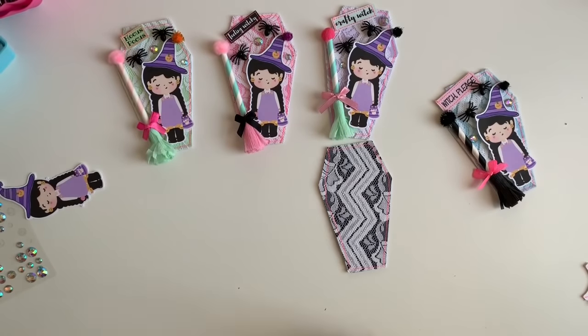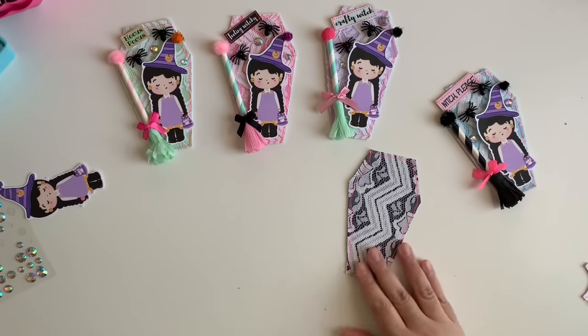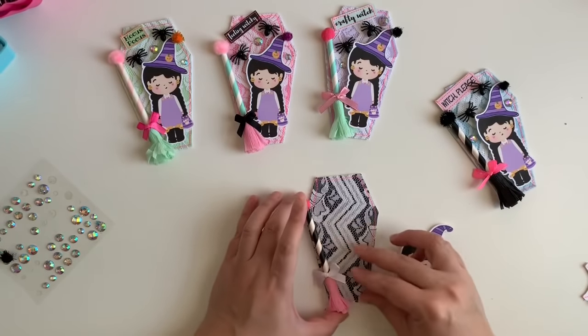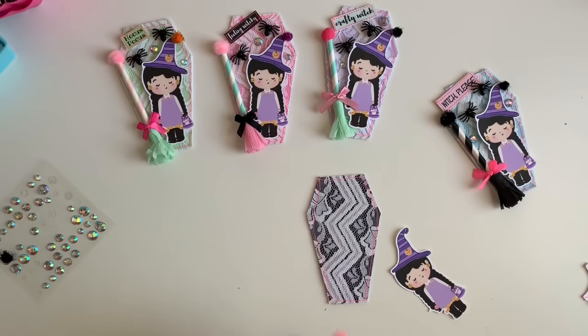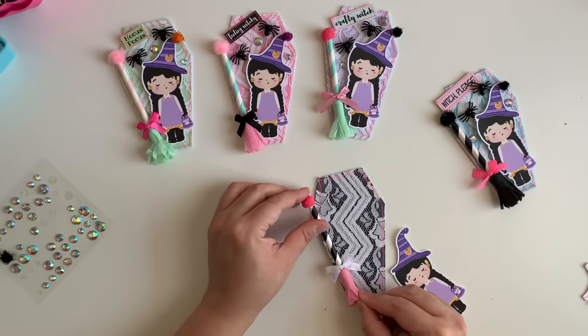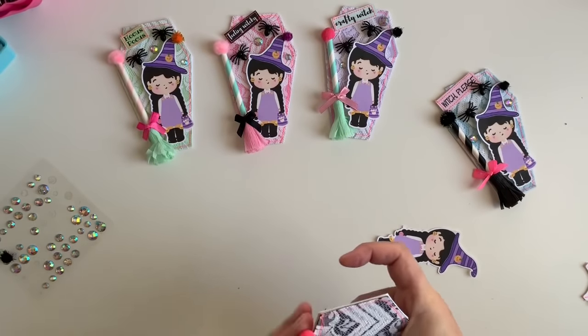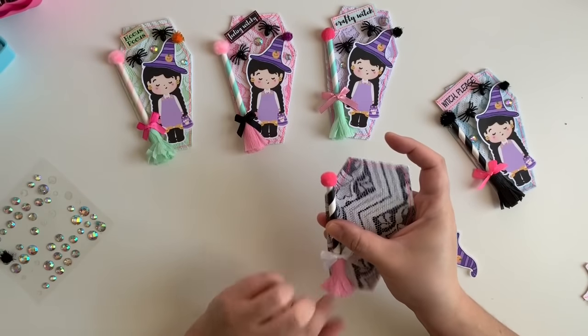Now we're going to decorate our little tag. We're going to take our little broom and she's going to go right here at a slant. I grab some hot glue and place her right there. Then we place our little broom right there so she's going to be right next to our little witch. Fluff up the little broom a bit.